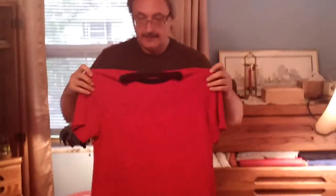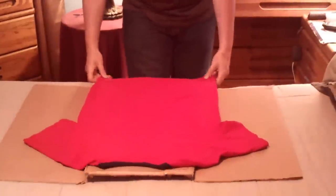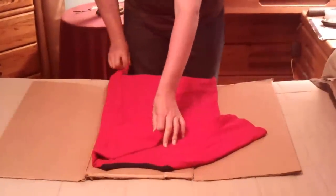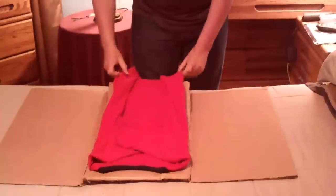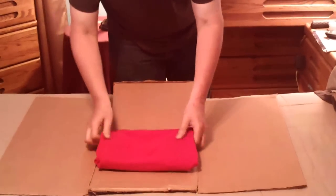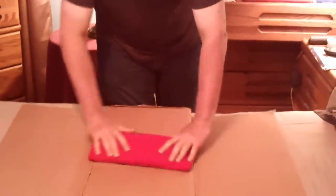I take my t-shirt like this, I put it down here like so — and you have your t-shirt nice and folded. Then I just fold it again and stick it in my drawer.